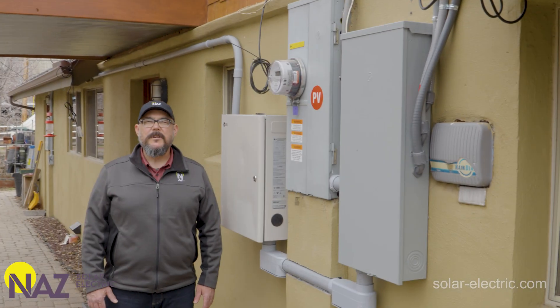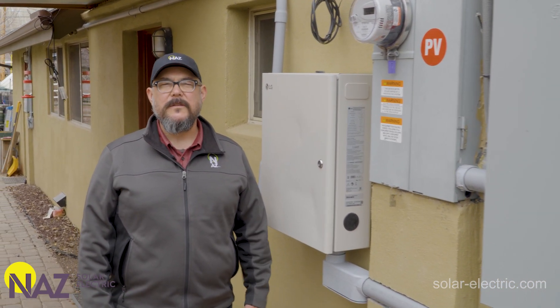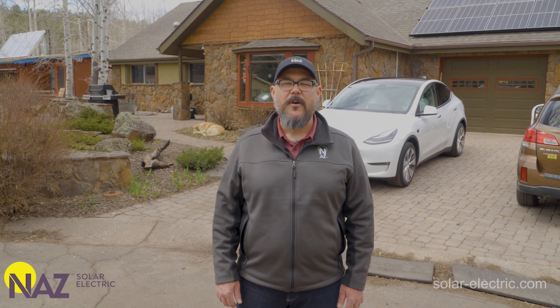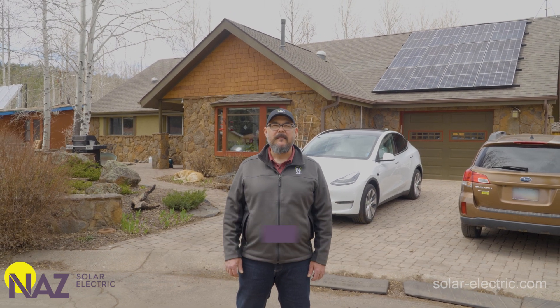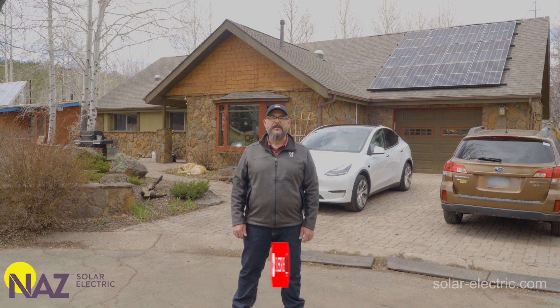Thanks for watching our LG Home 8 ESS installation video. We will have more videos in the future on the programming and commissioning of the units, so stay tuned. If you're interested in the LG Home 8 ESS system for your home, give us a call or send us an email. Be sure to check out the resources on our website and subscribe to our YouTube channel for more videos like these.